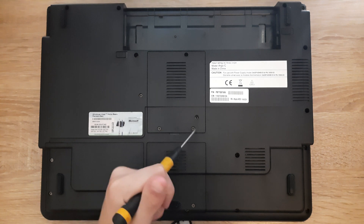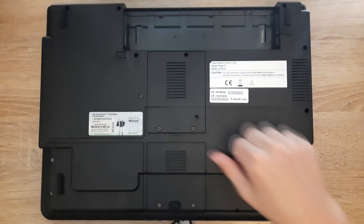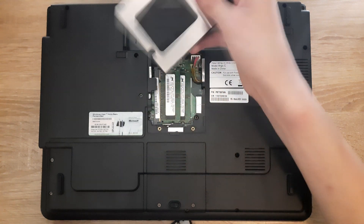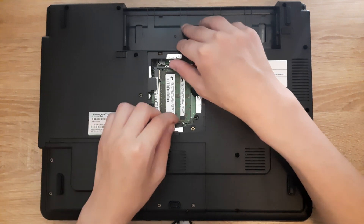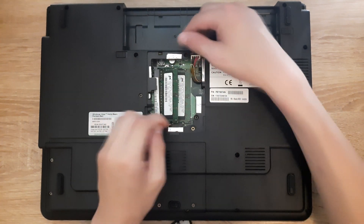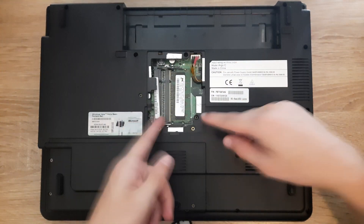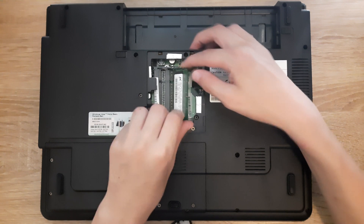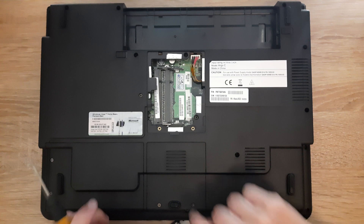The next step is to remove these two screws and this panel. With the screws loose, flip the panel out and there it's out. The next step is to remove the RAM — this is pretty easy. Just pull these clips to the side and it comes right out. Do this for the other RAM as well.